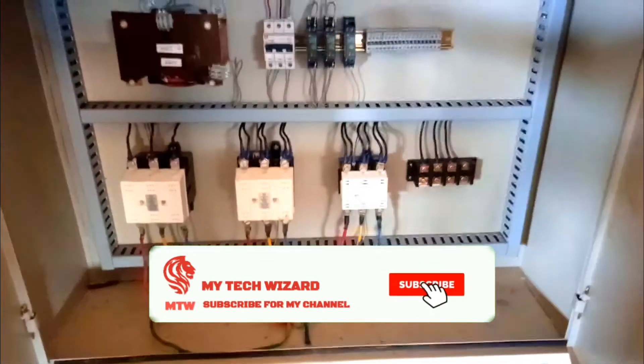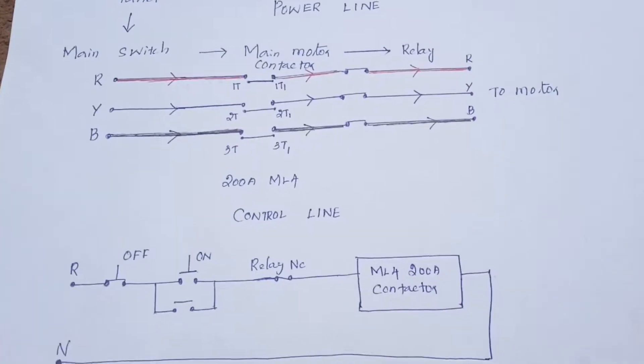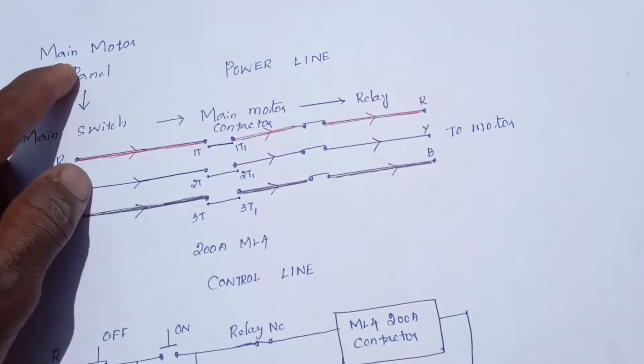Please like and subscribe. If you like this video, please like this video and subscribe. The main motor is panel wiring diagram.